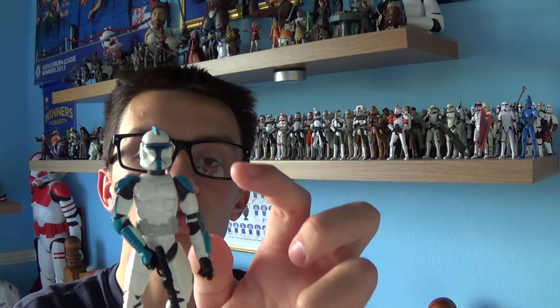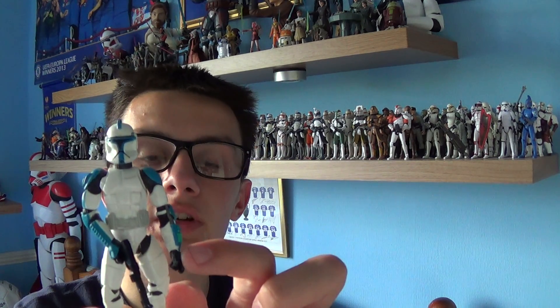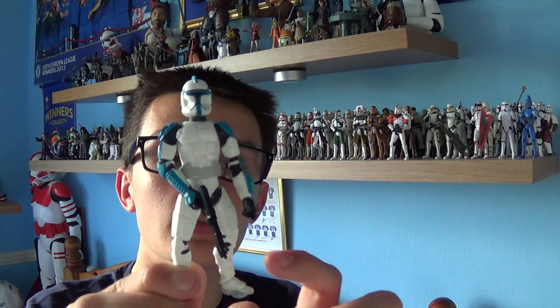On to the figure itself — the Clone Lieutenant comes with a ball-jointed head, ball-jointed shoulders and elbows, swivel wrists, ball-jointed knees, and swivel ankles.